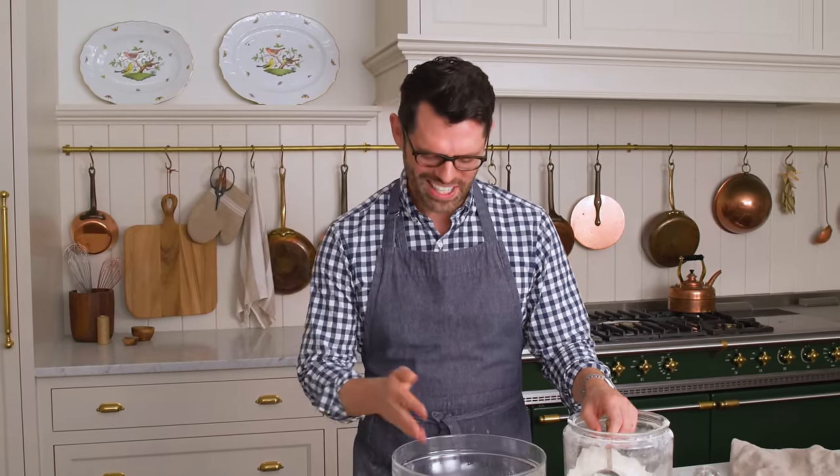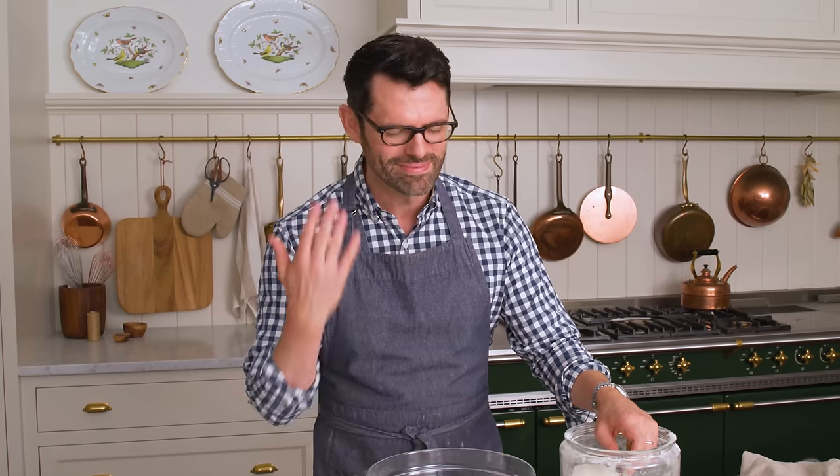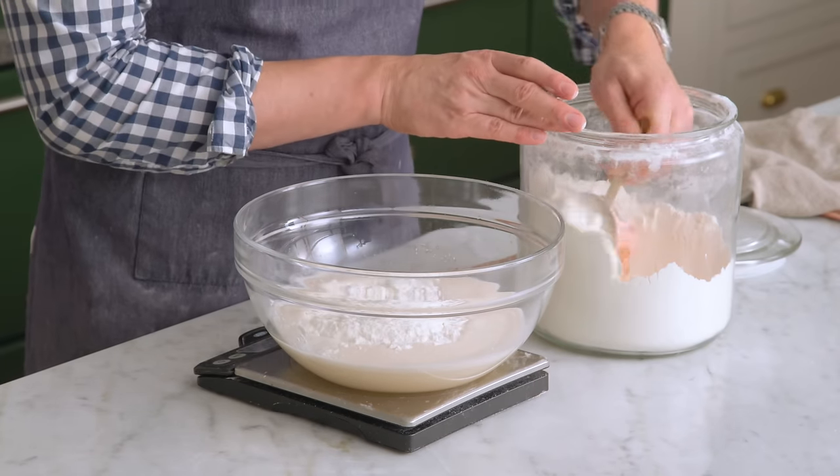Our yeast is nice and foamy. That beautiful texture is like clouds in a bowl. I love the smell of yeast — so good. Right now we're adding 600 grams or five cups of all-purpose flour right into the mix.